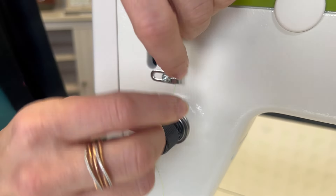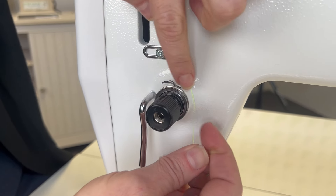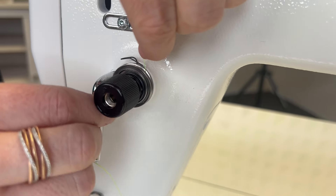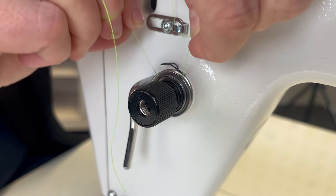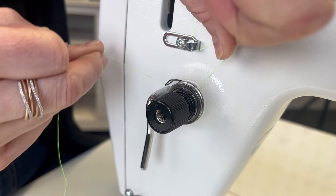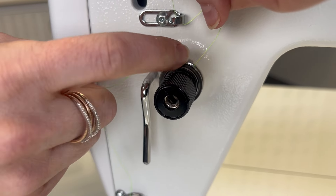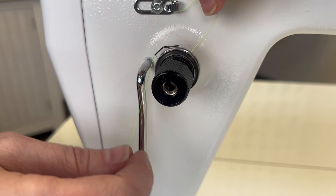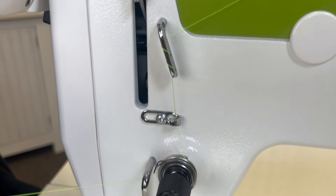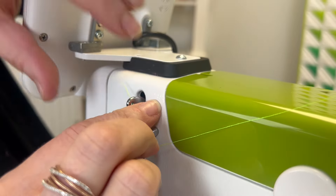Next, we're going to go into the tension disc here. This is very important — you need to get it inside the two tension discs, and it's like flossing; you need to pop it up in there. Then catch the check spring. Make sure when you pull on the thread at this point that this small spring is moving. Go under the stirrup guide and then up and through the take-up lever from the back to the front.